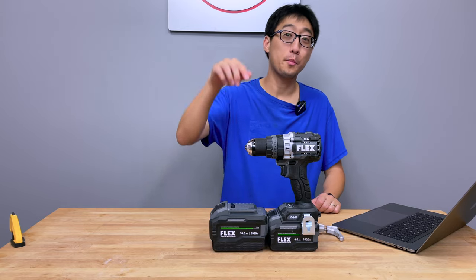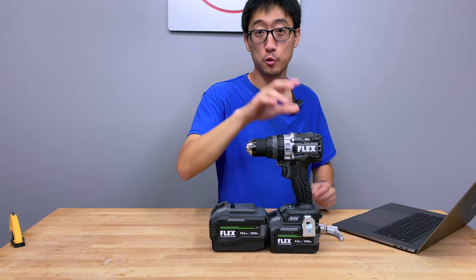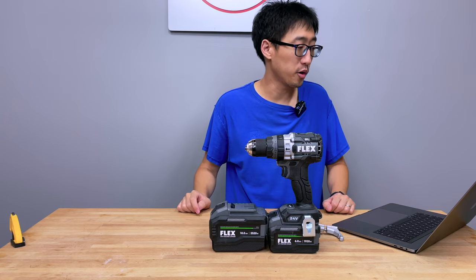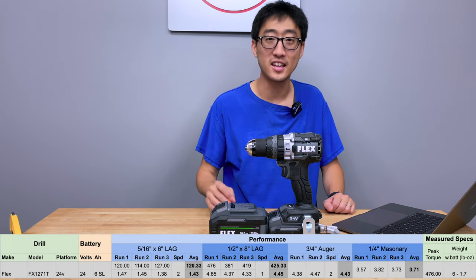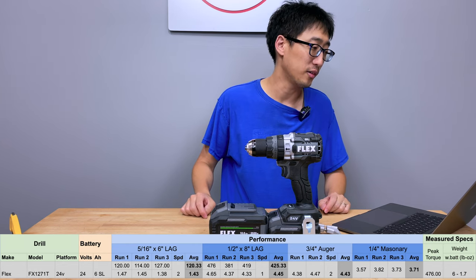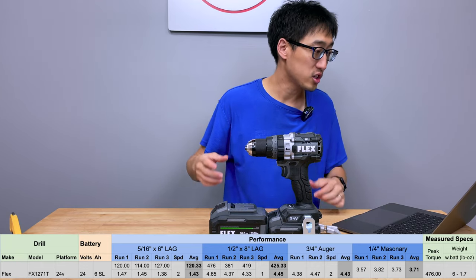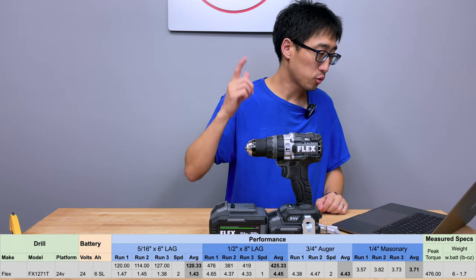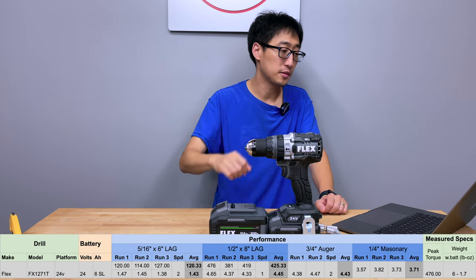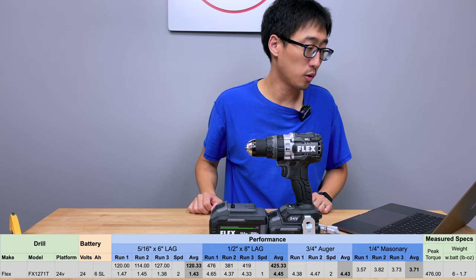All right, I hope y'all caught those numbers because they went by really fast. Let's recap them. The Flex drill with the 6 amp hour stacked lithium battery — the 5/16 inch test: first run 1.47, second 1.45, third run 1.38, completed on speed 2. Average comes out to 1.43 seconds with an average peak torque of 120.33 inch pounds. Moving on to the 1.5 inch by 8 inch lag test: first run 4.65, second run 4.37, third run 4.33, done on speed one. Average comes out to 4.45 seconds with an average peak torque of 425.33 inch pounds.